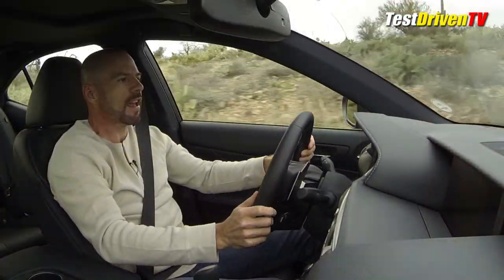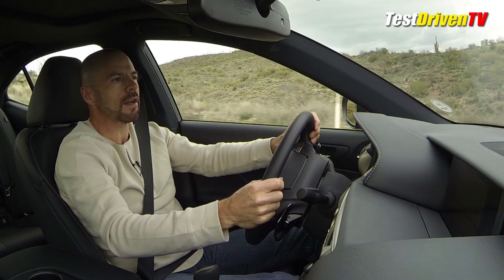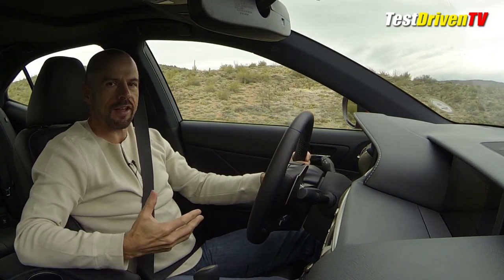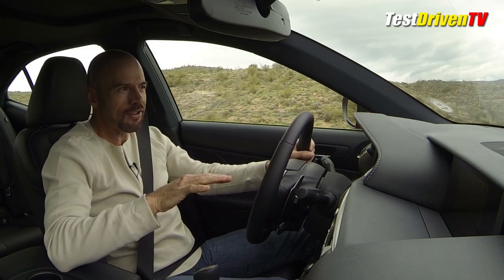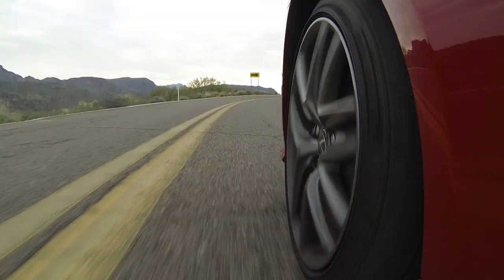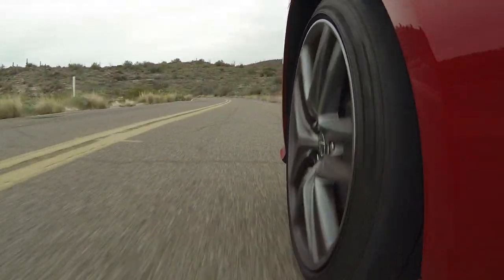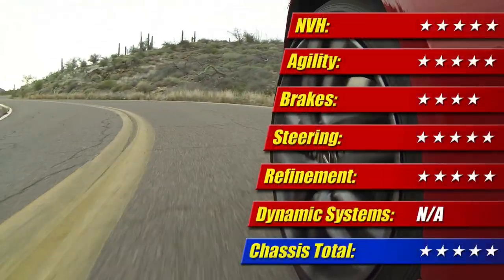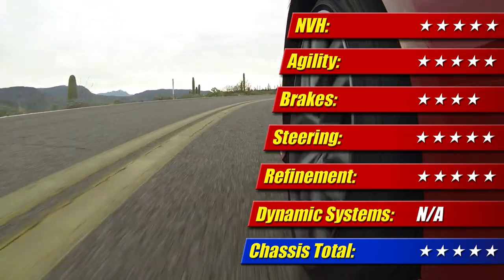The suspension does have a little bit of skitteriness over some of the rougher patches, but for the most part this thing keeps its composure. The most important thing is that the skitteriness doesn't come through the steering wheel — that's really where I'd call a car a pile, and it's not doing that. The skitteriness is less a character flaw of this car and more the simple result of a moderately firm sport suspension paired with its 35-series front and 40-series rear low-profile tires. Overall, this is one of the most sharp and precise chassis in the class, earning it easily five of five stars.